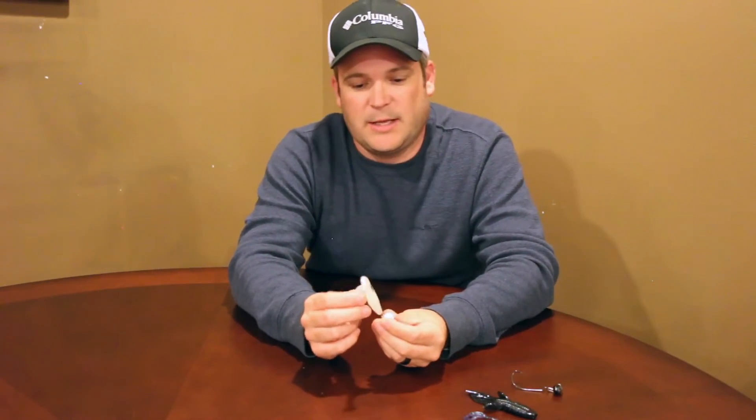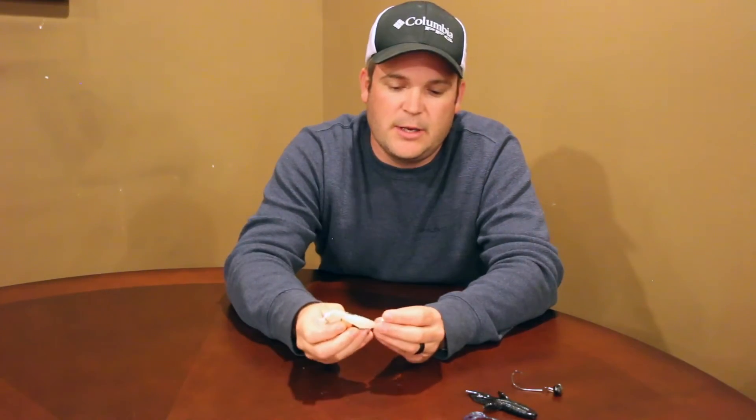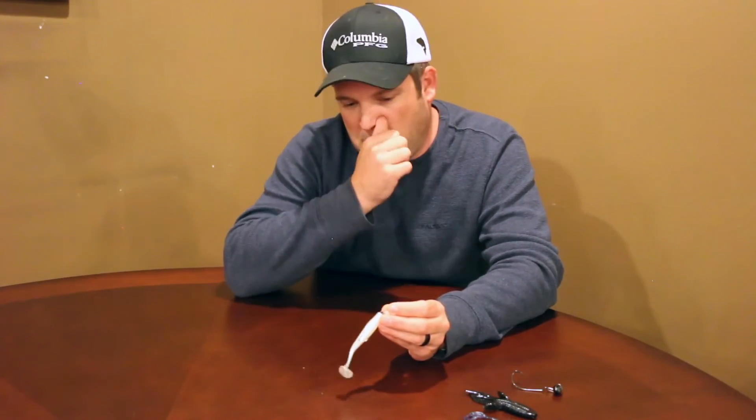Any bait can work — a tube bait works good too. Something I've started doing in any lake where they're feeding on shad: a paddle tail swimbait works great on it. I don't see a lot of people throw it and it'll absolutely smash them. Definitely give that a try — put a Keitech on it. If you haven't fished with a Keitech you need to. Any type of paddle tail bait like a swimmin' caffeine shad would be fine as well.